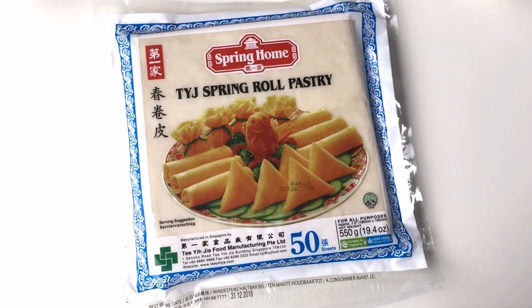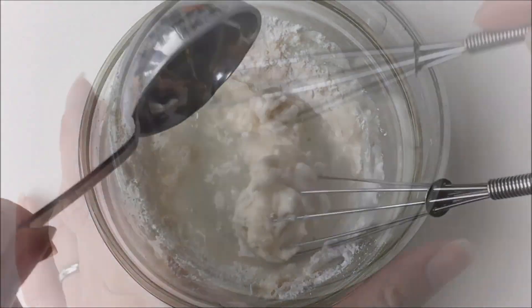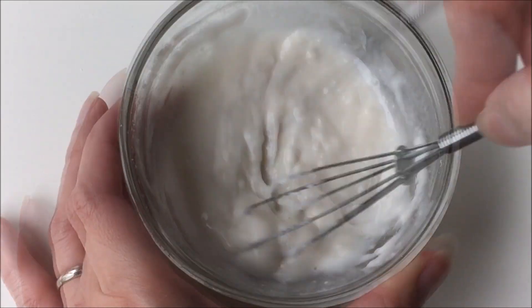Here's the brand of egg wrappers I'm using. And for a seal paste, combine 1 tablespoon of all purpose flour with 2 tablespoons of hot water. Mix well until smooth and set aside until needed.